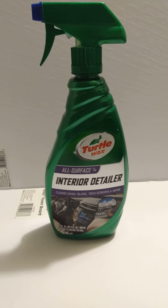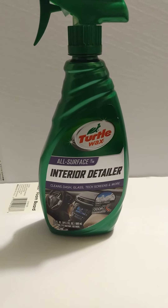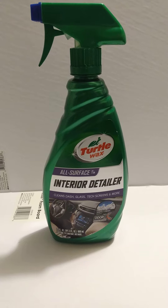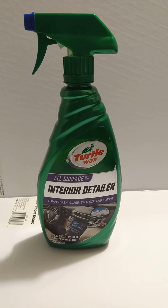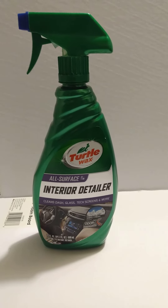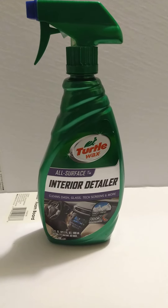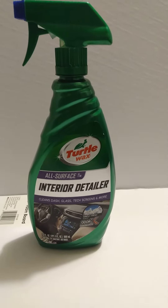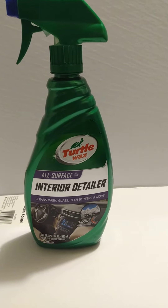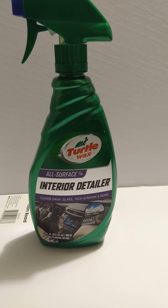Welcome back to the show y'all. Here's a new premier product by Turtle Wax — no one's talking about it, and it's new. It's world premiered right here, and as far as I know, no one on YouTube has talked about this product because it's new. It's the Turtle Wax All Surface Interior Detailer — it cleans dash, glass, tech screens, and more.